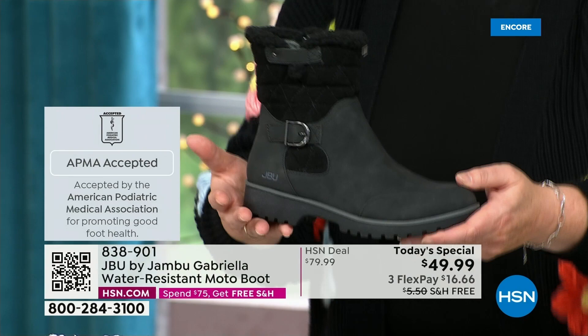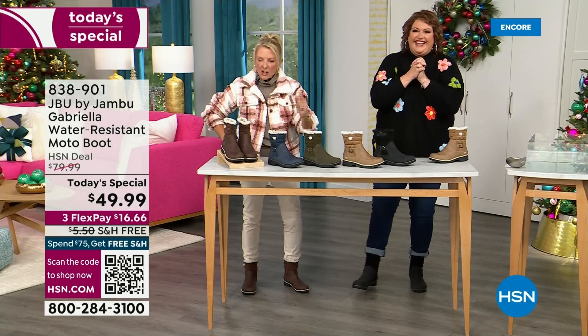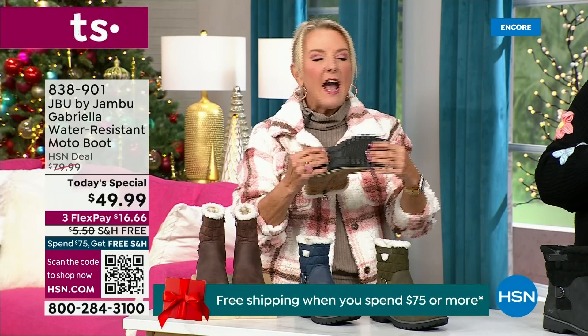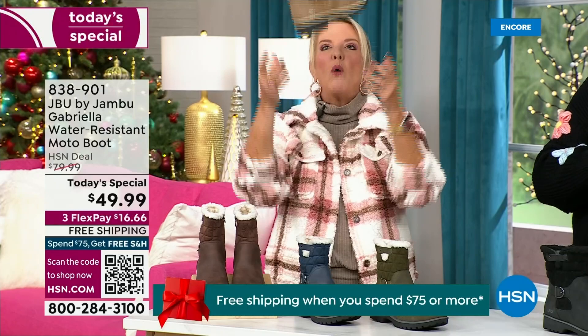We have three FlexPay — that means spread your payments out over three months with a major credit card. Every detail about this is delicious. They even have a beautiful footbed called AllTerra. Look at the flexibility — it is wildly lightweight.